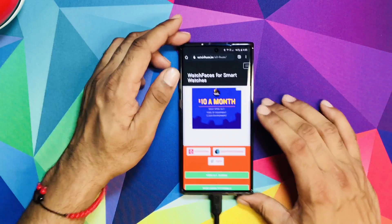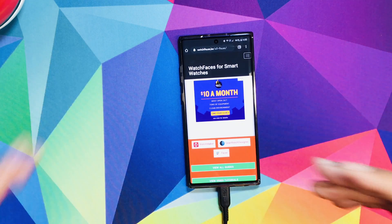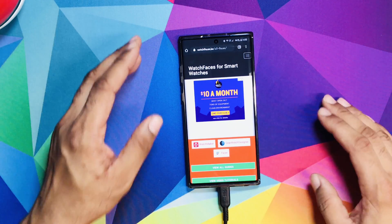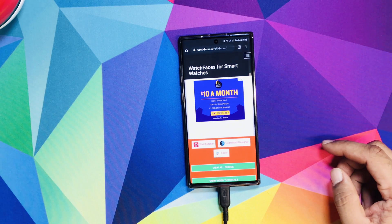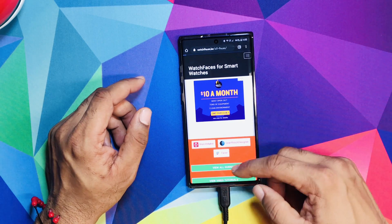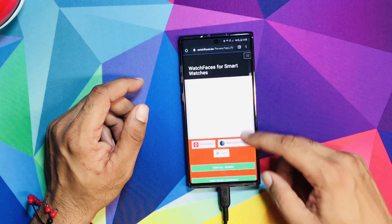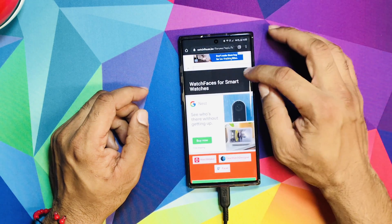To keep it short, this is the website I'll be using. You can look online and find different places to download watch faces, but I go to this one website I found — it's called watchfaces.bi. I'll leave a link down below so you can go download it. There are basically one of two things you have to do.